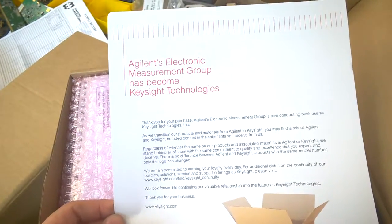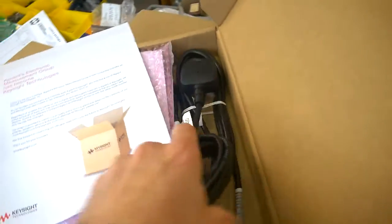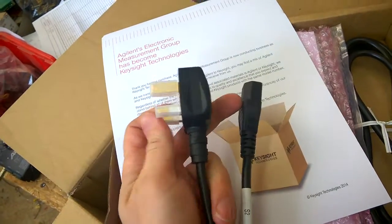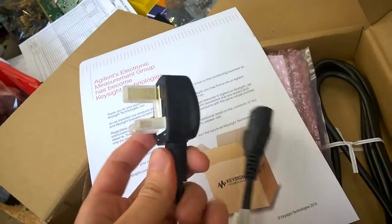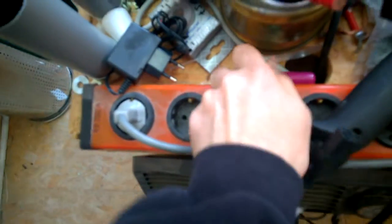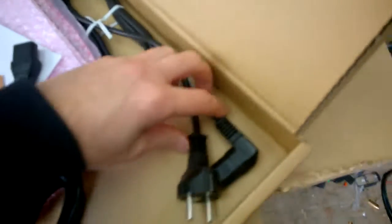I don't really like it. Hewlett Packard... Okay, but anyway, here it is.